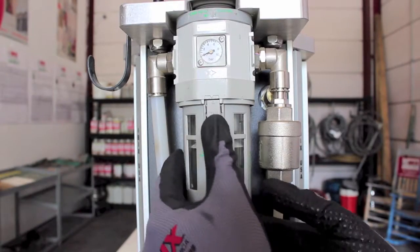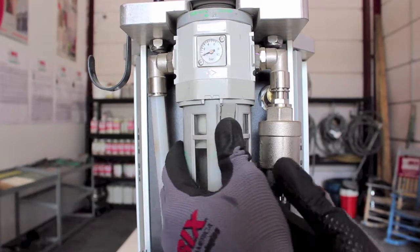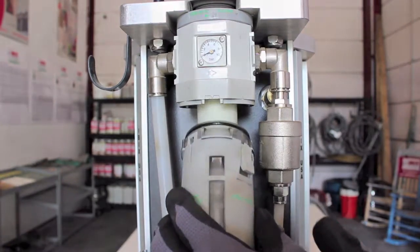Push the tab, turning the filter cup to the left or right, aligning the arrows on the tab and the pressure regulator. Pull down on the filter cup to expose the filter.